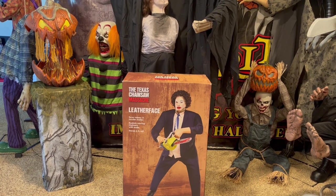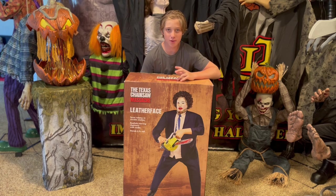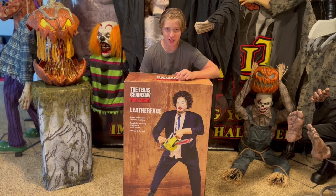There are three of these, but this is the best variant! Hey guys, Halloween C. Today I'm going to be doing the unboxing and setup of the Spirit Halloween 2023 Leatherface Animatronic.